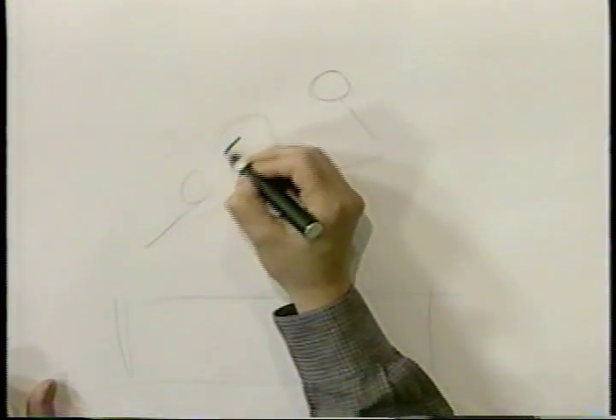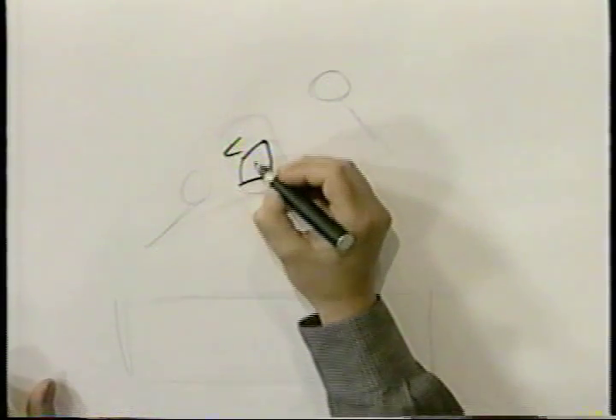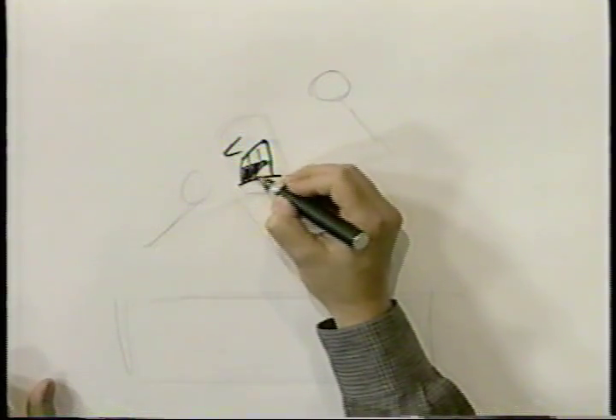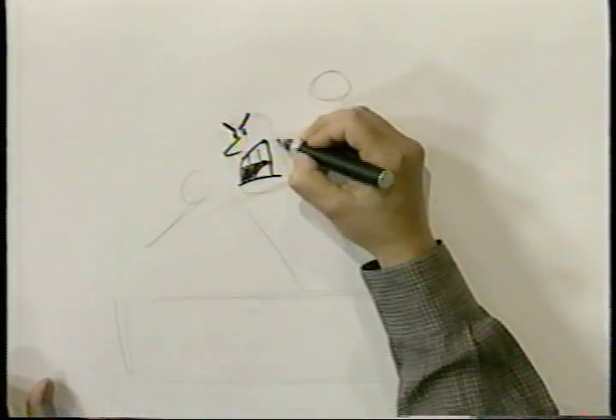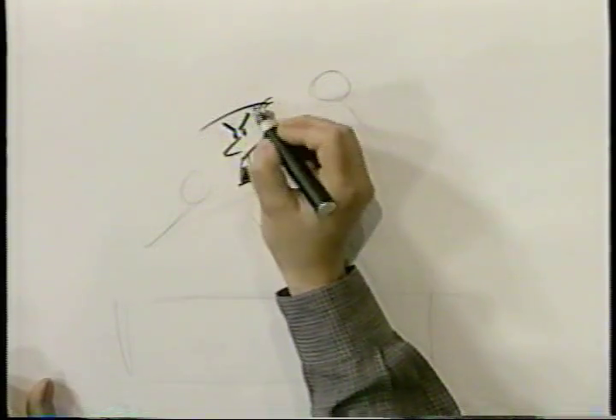First his nose and his mouth. It's a little like the fellow who was scared, but we'll change the expression by putting the eyebrows in, down — so now he looks angry instead of scared. If they were up, it would look scared. Sometimes a little subtlety, like the eyebrows, can change everything.